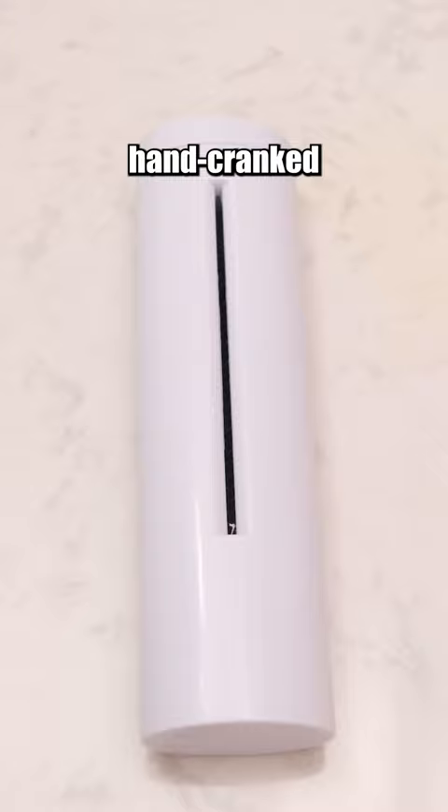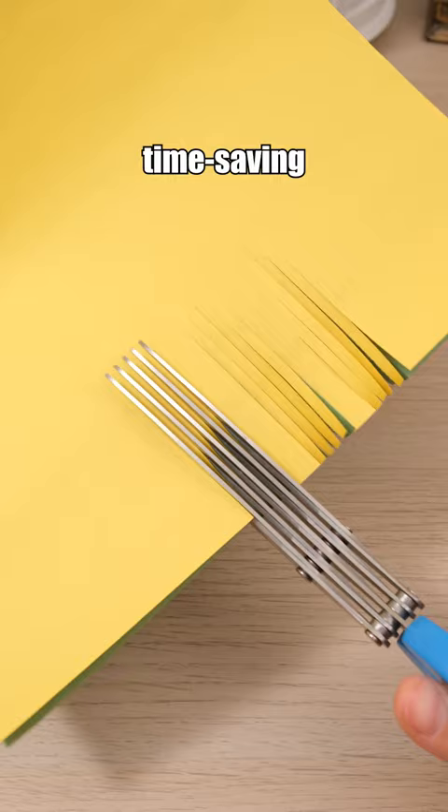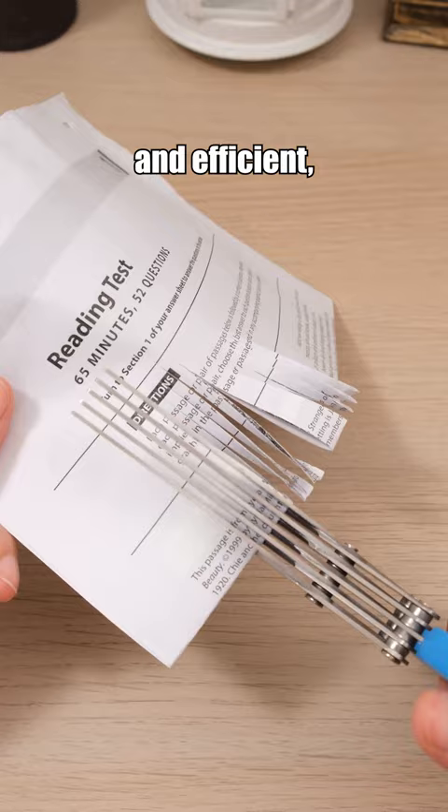This hand-cranked paper shredder shreds paper by turning the handle. Five-layer scissors — these scissors are both time-saving and efficient, suitable for cutting paper and food.